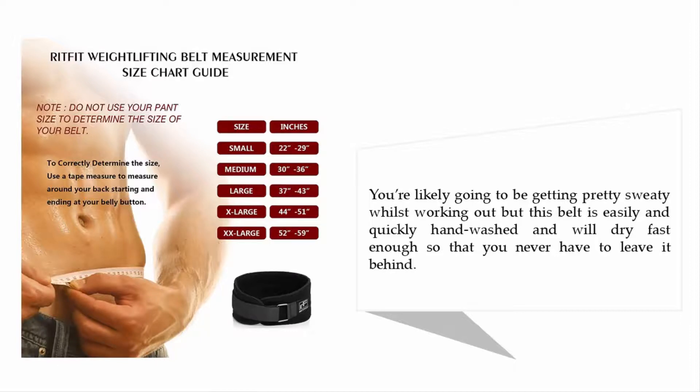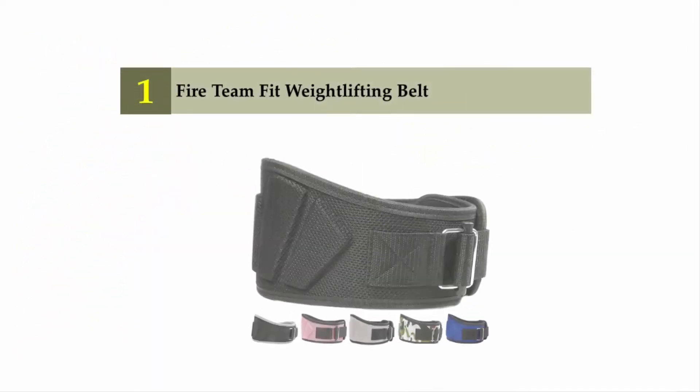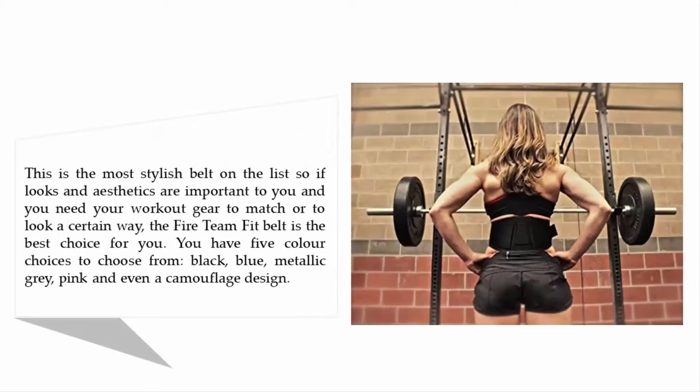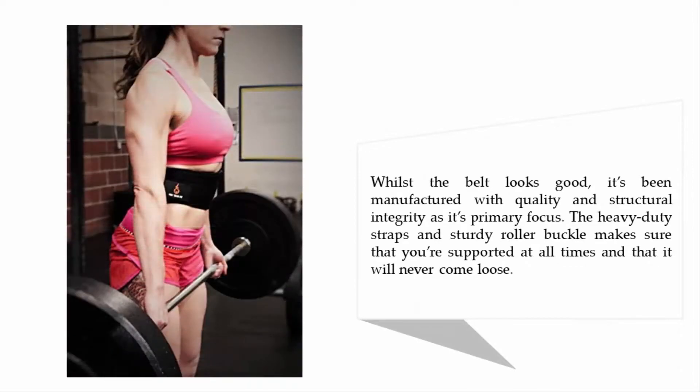Coming in at number one: Fireteam Fit Weightlifting Belt. This is the most stylish belt on the list, so if looks and aesthetics are important to you and you need your workout gear to look a certain way, the Fireteam Fit belt is the best choice. You have five color choices: black, blue, metallic gray, pink, and even a camouflage design. While the belt looks great, it's been manufactured with quality and structural integrity as its primary focus. The heavy-duty straps and sturdy roller buckle ensure you're supported at all times and that it will never come loose.